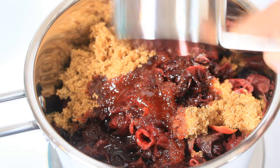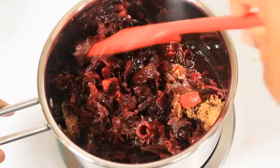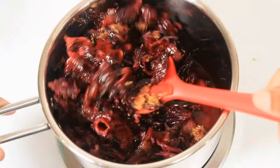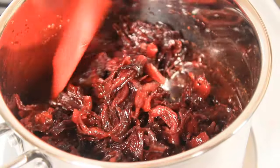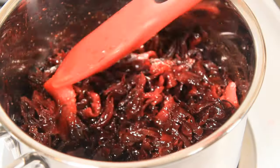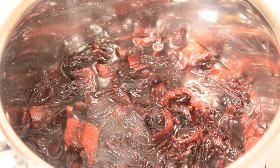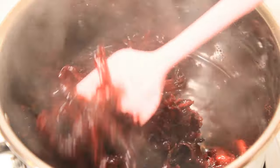Basically this is gonna be a jam. I'm gonna be using this also to make my sorrel fruit cake and my sorrel sponge cake. I'm going to bring this to a boil and cook it at low to medium heat. My food has been here for about 10 minutes.